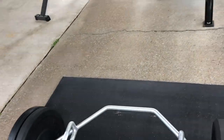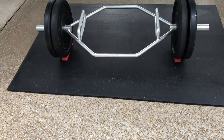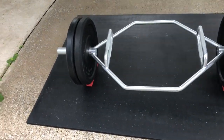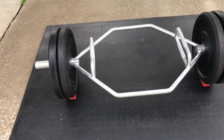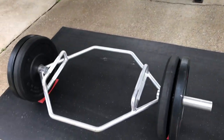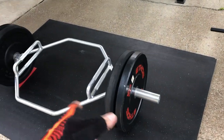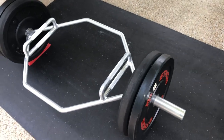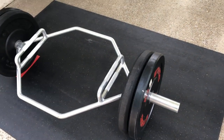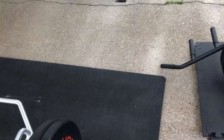Hex bar for deadlifts — I totally dig this. It's so much better for me than deadlifting with a regular bar. Much better for my posture. It's actually really fun. My starting weight on that is 152 pounds.